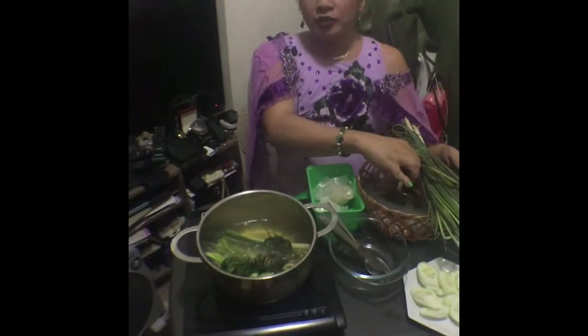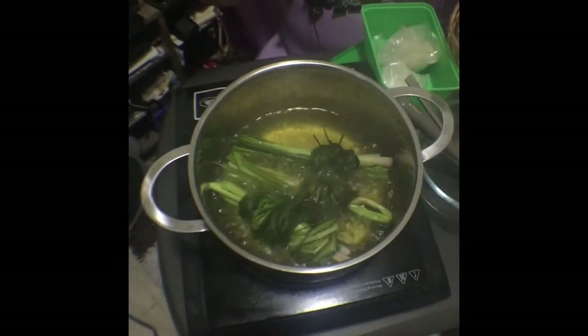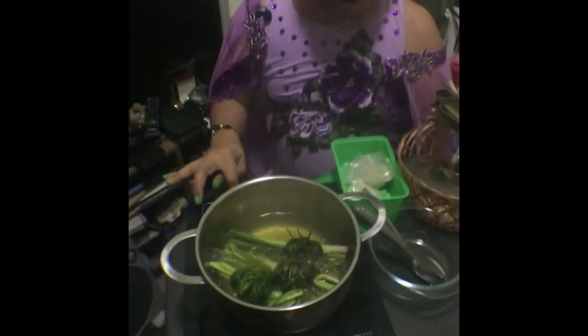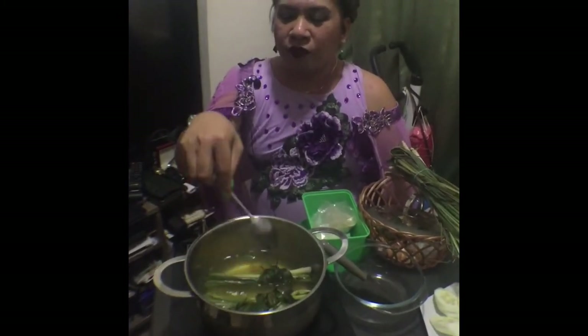Guys, of course. Ito na. Kumukulo na siya. Tingnan natin yung kumukulong tanglad. Naamoy ko na siya. Ang sarap. Ang sarap. Pwede na siyang ilagay sa lechon. Ang sarap niya guys. So ipatayin na natin siguro ito. Kasi kailangan natin siyang ukayin, kasi yun yung lasa niya. Dahil yung i-steer natin kasi yun yung lasa niya.